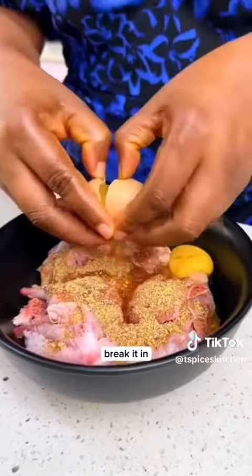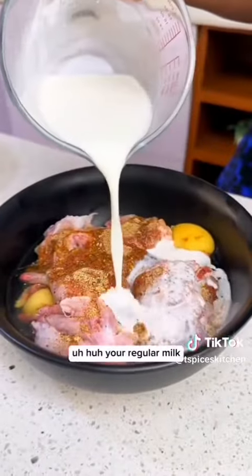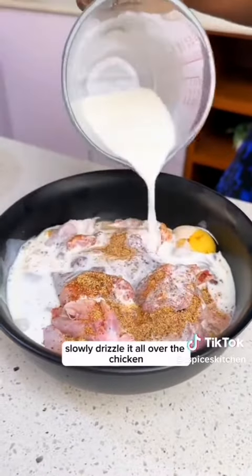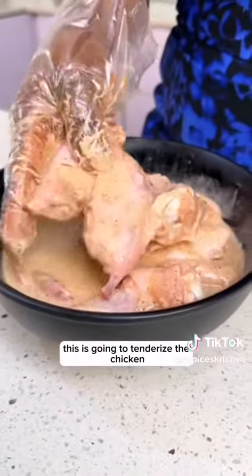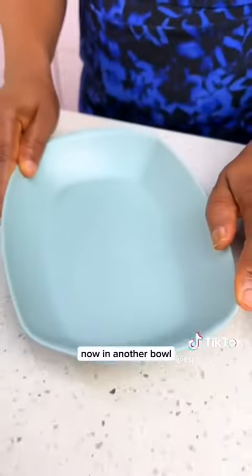You're going to get two eggs, break them in, and add some milk. Mix slowly and drizzle it all over the chicken. This is going to tenderize the chicken and keep it juicy for this recipe.